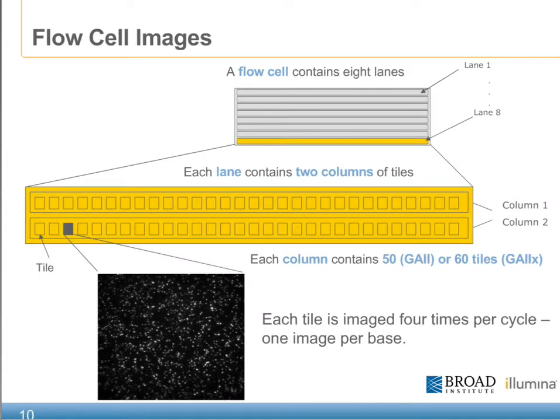Now that we've talked about the components that make up the GA, let's focus on the flow cell itself. All flow cells are made with eight lanes, or channels, in which the SBS chemistry takes place. Within each of these lanes, the software further subdivides each lane into two columns of a series of tiles. For the GA2, it would be 50 tiles, and for the GA2X, this would be 60 tiles, resulting in either 100 or 120 tiles per lane. Each tile is imaged four times per cycle, one for each of the four nucleotides.